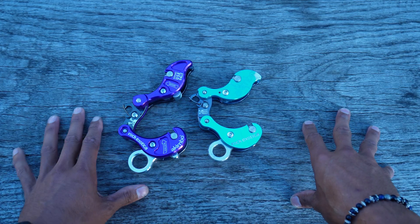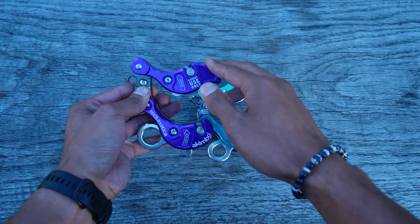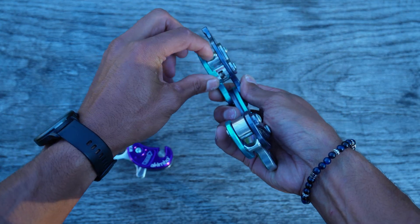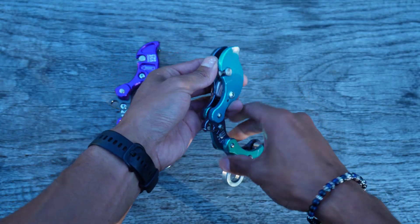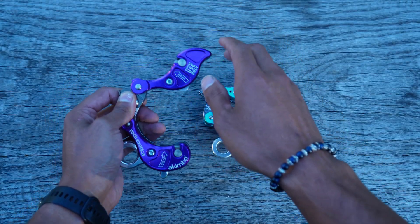The main difference with the Akimbo 2 is that they changed the spring to the top bird, instead of having it in the top cam as they have on version one. So they have the spring in the cam on version one, and they have the spring in the top bird in the back here on Akimbo 2, which is cool.